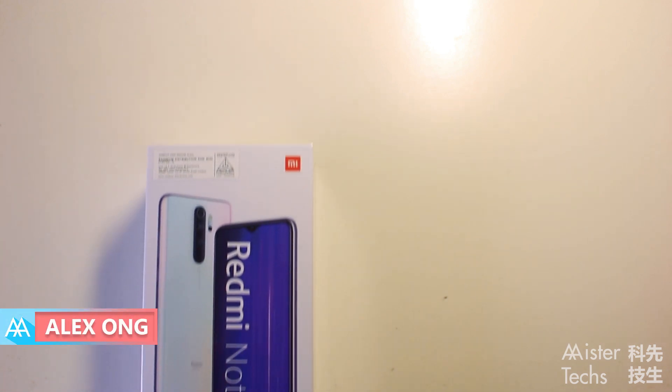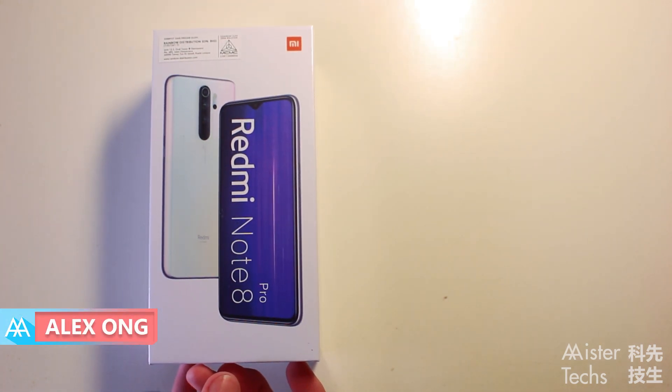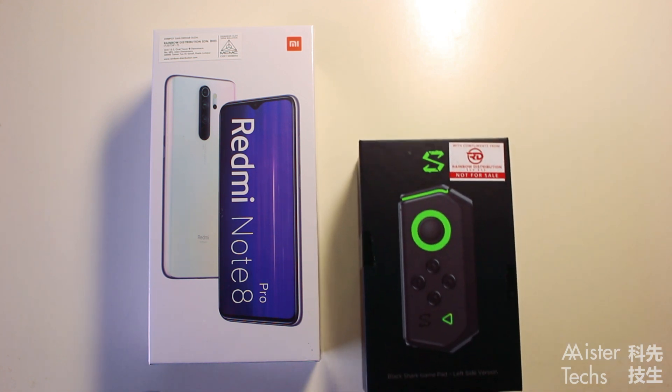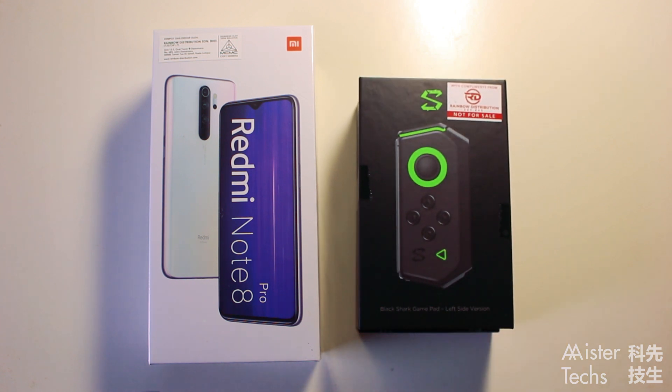Hey guys, I'm Alex Ong from MrTax and long time no see. Today we are going to unbox the latest Redmi Note 8 Pro and the Black Shark game controller.